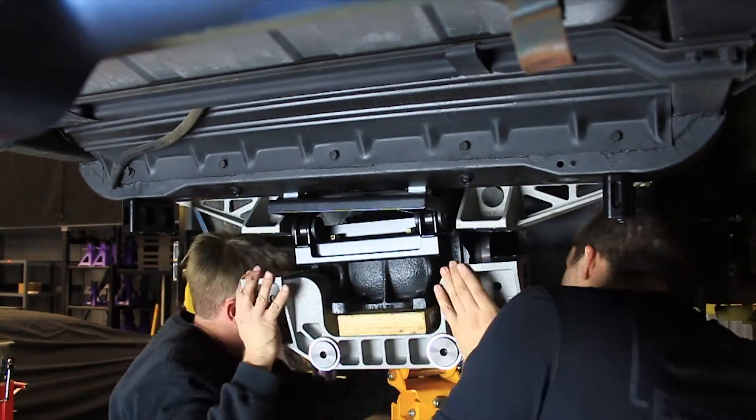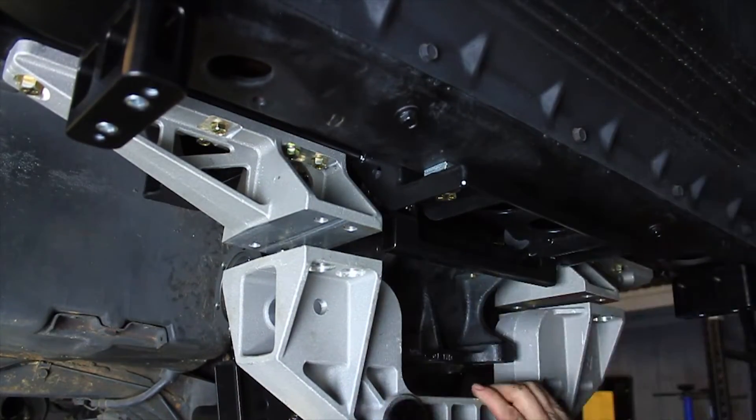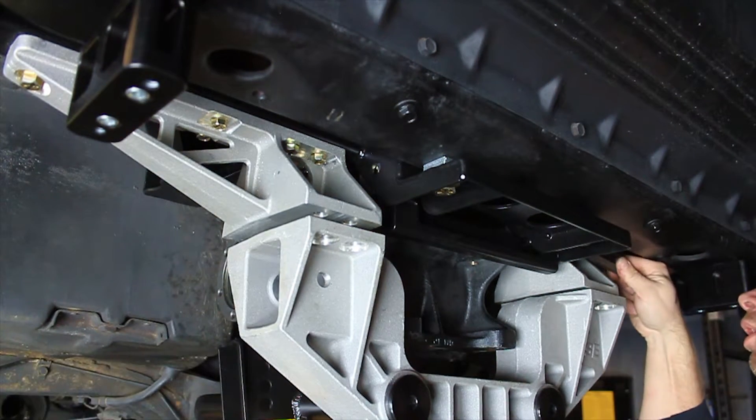Center and level the IRS cradle to the frame by using the spherical washers, shims, and 5/8 hardware at the lower differential mount. Remove the block of wood between the IRS lower cradle and the differential. Raise the lower cradle up so the bushing mounts in the differential bracket line up with the bracket in the upper cradle.